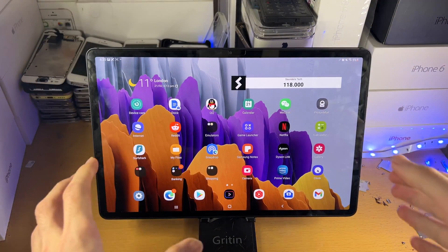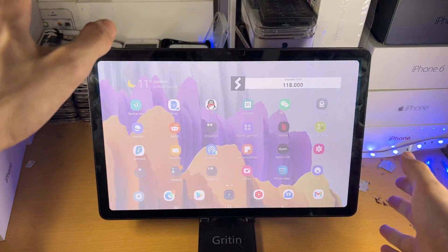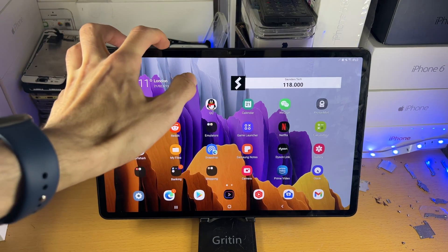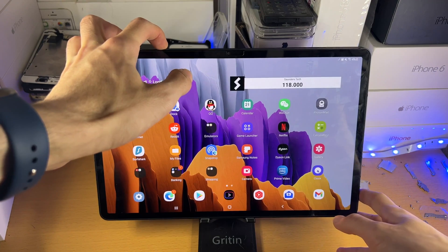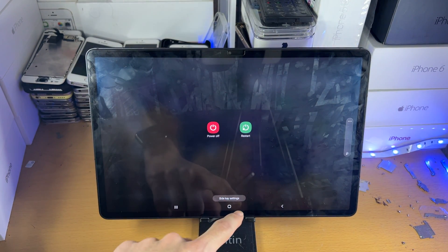Let me demonstrate this on my stand — click, and you can see a screenshot has been taken. Now, how does things look when you do it incorrectly? If I do a click and hold, watch what happens — you can see a screenshot isn't taken. Instead, the power menu shows up.